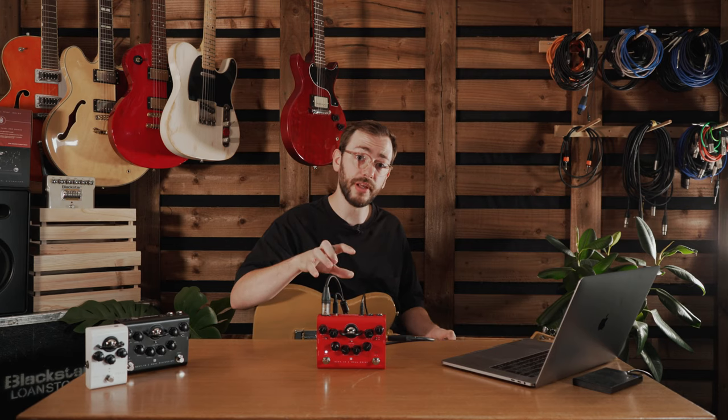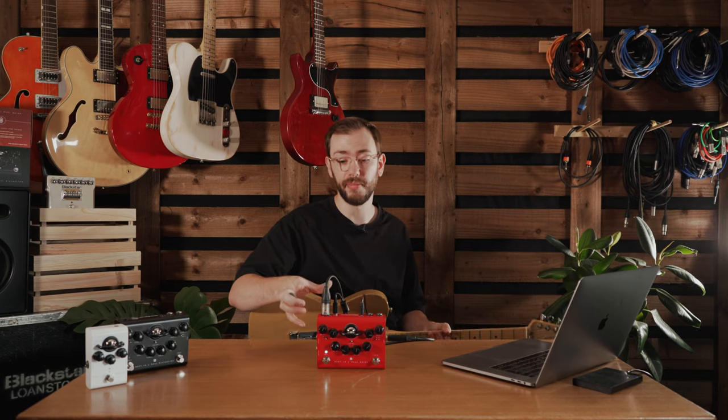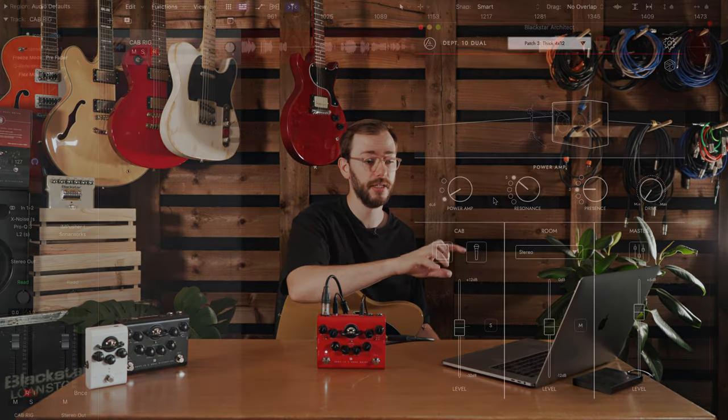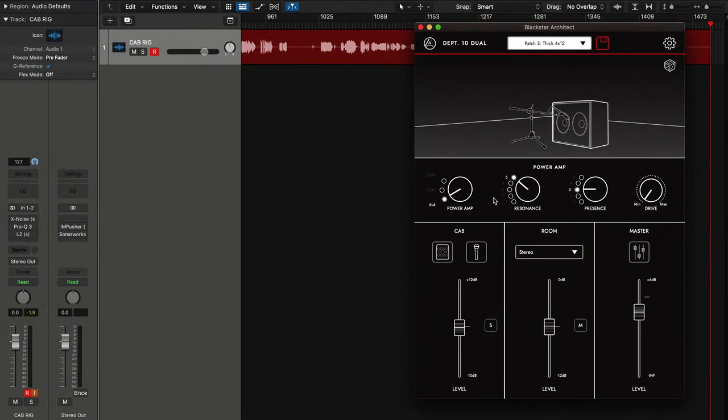As these pedals are more like preamps with no power amp involved, one thing we need to do is complete the chain: preamp, power amp, speaker, microphone. We've added the power amp section in here to do that. Currently I'm on a 6L6 emulation of the power amp. We also have EL34 and EL84, as well as other power amp features like resonance, presence and drive.